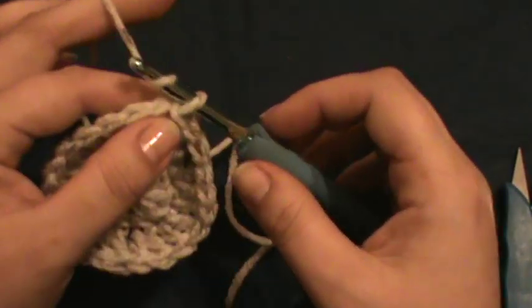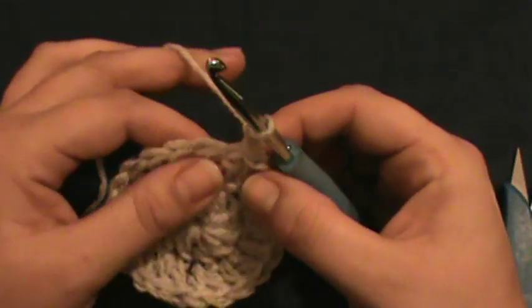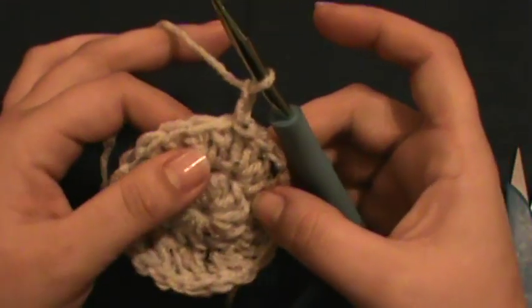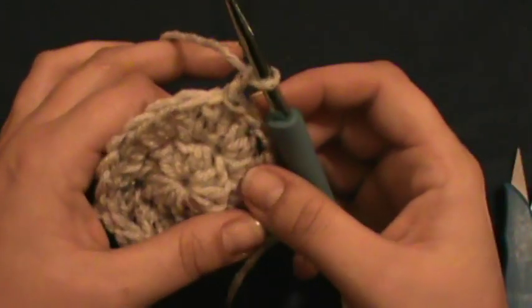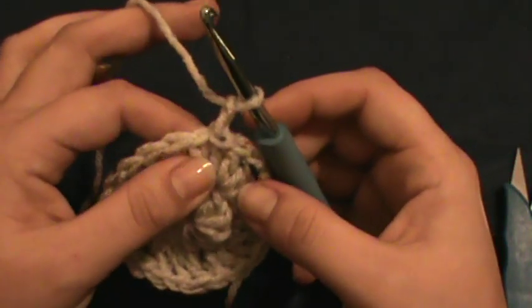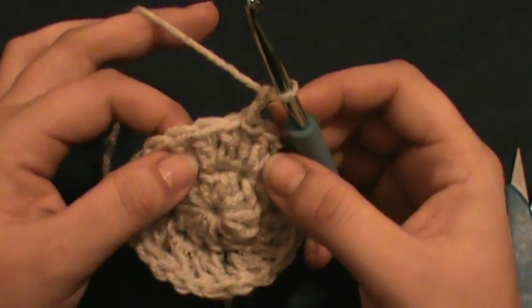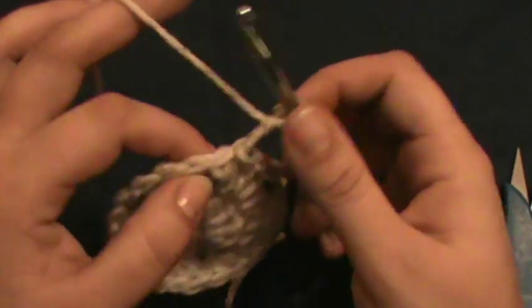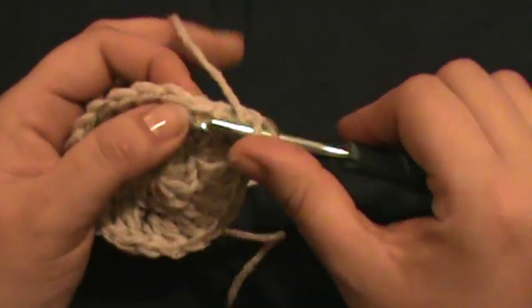Chain up one, two. Now we're going to do an increase in every other stitch. So we did an increase in every stitch around — two in each. Now we're going to do one by itself and then two in the next, one by itself, two in the next. Go back into that stitch.